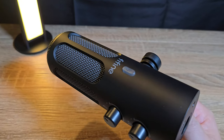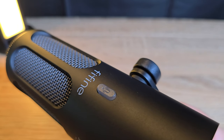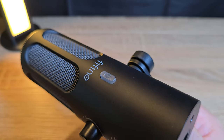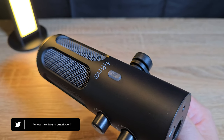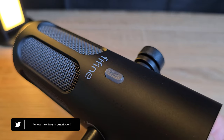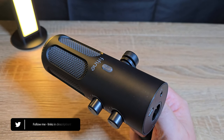Let me know your thoughts on the Fifine Tank 3 dynamic studio mic in the comments below, or if you would like me to check out any further products by Fifine or anybody else, do let me know. I really hope this review was helpful to you. Don't forget to hit that like button and leave a comment — most of all, thank you for watching and I'll see you next time.